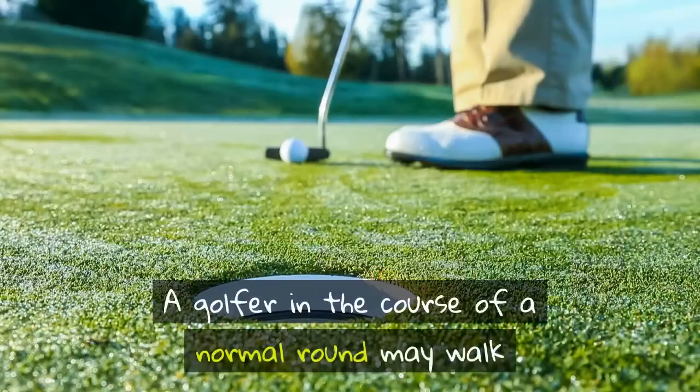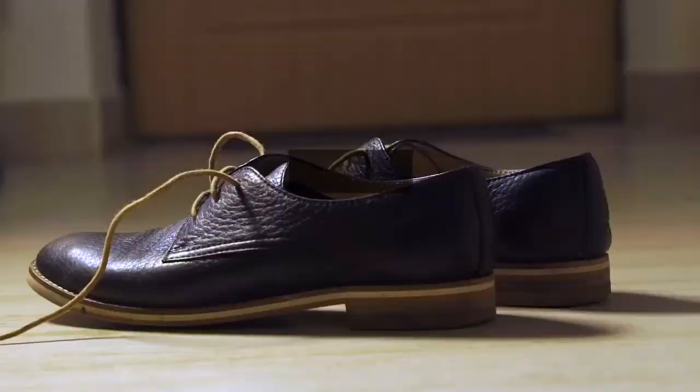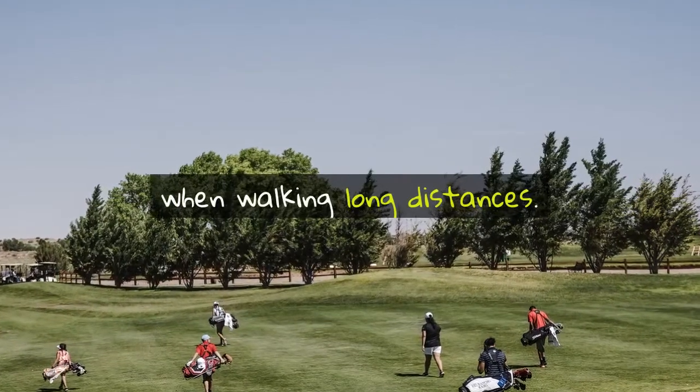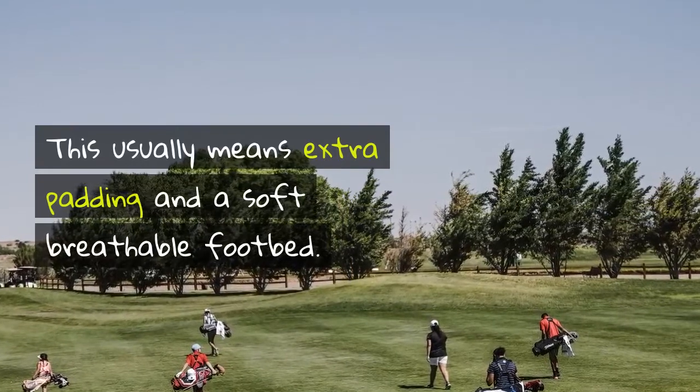A golfer in the course of a normal round may walk as much as six miles. You wouldn't want to do that in an uncomfortable shoe. Golf shoes are designed to be comfortable even when walking long distances. This usually means extra padding and a soft breathable footbed.